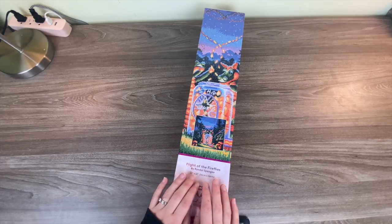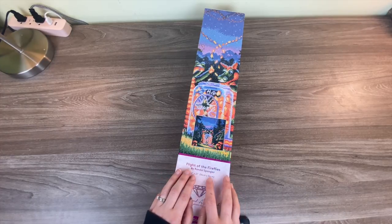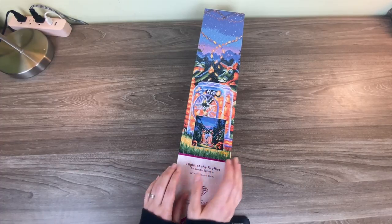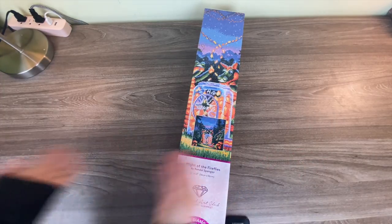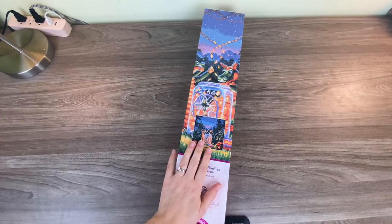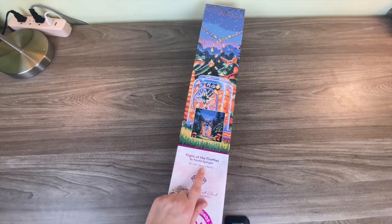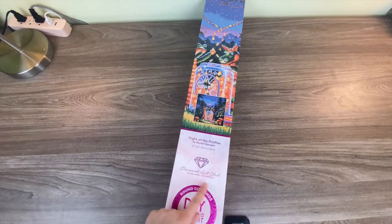In case you guys didn't see my last couple of diamond painting videos, I'm obsessed with Randall Spangler and I need all of them. Diamond Art Club has a contract with him — I know he's licensed to produce, I think, like 21 paintings with them, starting with the Black Friday releases and going forward. So this entire year we're going to get like 20-ish paintings from him and I'm so excited. This one is called Flight of the Fireflies; it's 56 by 56, so it's a nice perfect square.